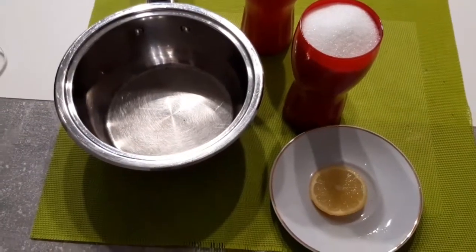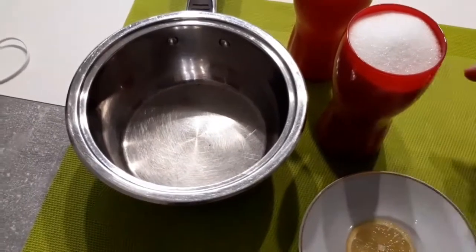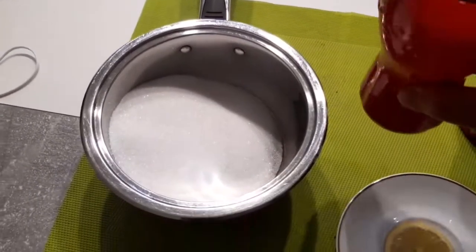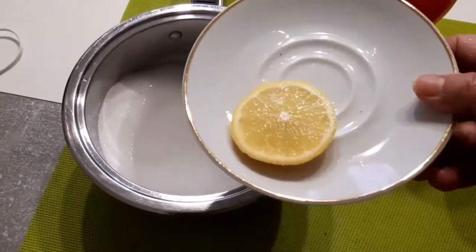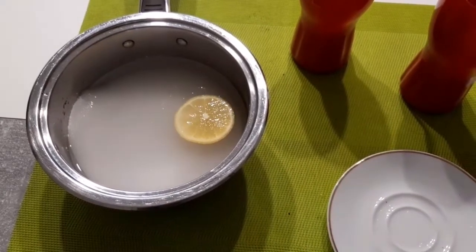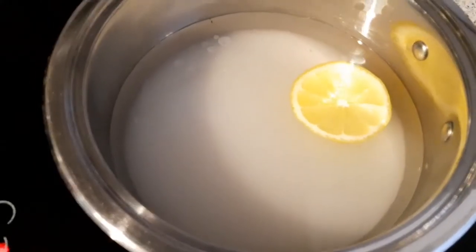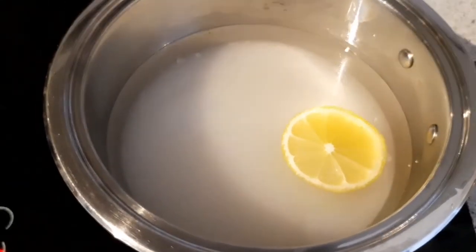Şimdi şerbetinin yapımını göstermek istiyorum. 0.33'lük bardaklarda birinde su, birinde şeker var, bir dilim de limonum var. Önce şekerimizi ekleyelim, daha sonra suyumuzu — birebir arkadaşlar. Sonra bir dilim limon. Ocağa alalım. Pişmeye başladıktan sonra 15 dakika pişirin ve soğumaya bırakın. Şerbetimiz kaynamaya başladıktan sonra sadece 15 dakika pişirip söndürün.